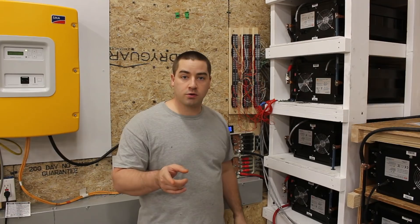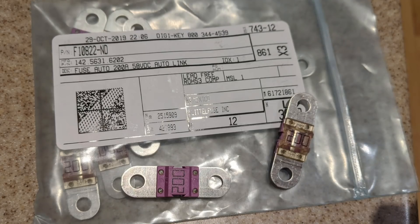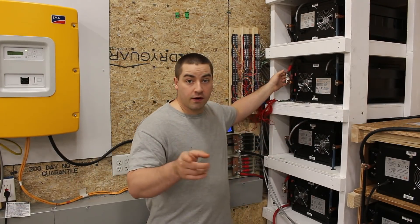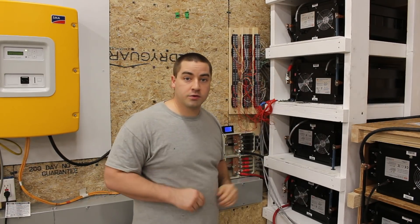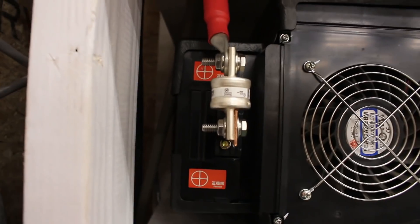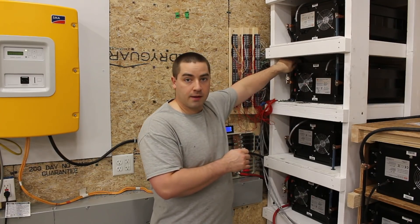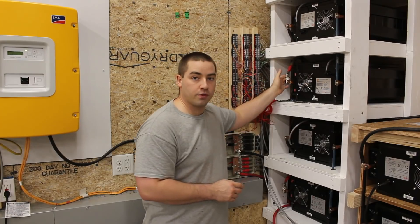I want to thank Lithium Solar, another YouTuber. I was originally going to use an automotive-style fuse, but he told me about the HRC style and why it's better, so I went with it. Thank you, Lithium Solar — I'll link to his channel below. I also didn't want to put stress on the fuse, so I secured all of my 1/0 cables coming down to it from above, strapping the cable so its natural relaxed state was right where the fuse is positioned.